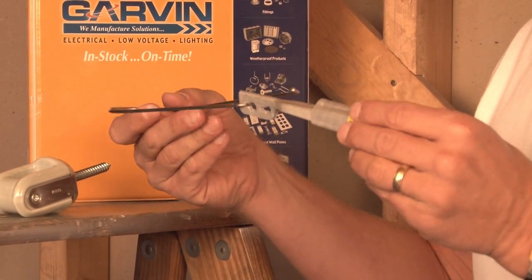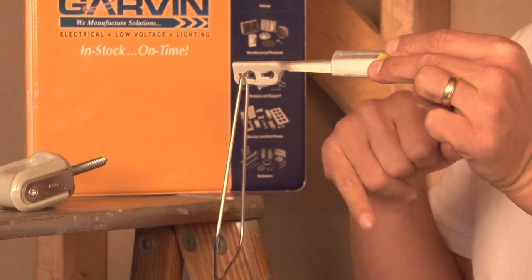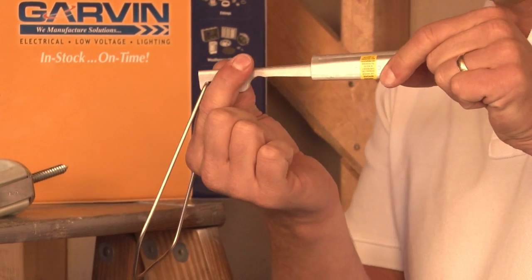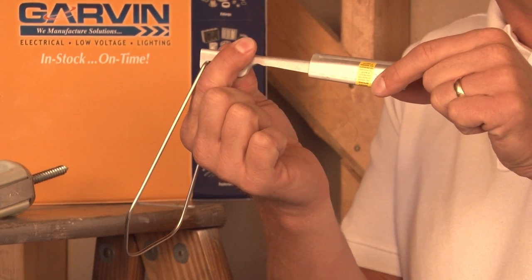The way this product works is that the service cable is attached through this mechanism here. The clamp slides and provides a tight bind on that cable and reduces the strain on the conductors.